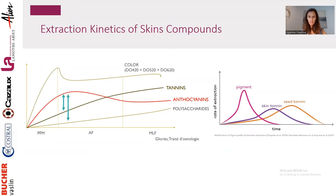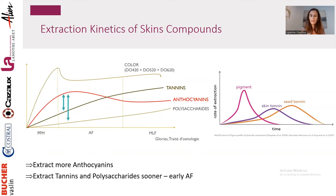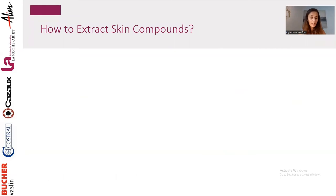Here we have a challenge. Seeing the kinetics of extraction, we understand we have to do something early in the process. There are two approaches: either we try to extract more anthocyanins, accepting that we'll lose some since they'll react with compounds other than tannins at the beginning — but we still end up with a good potential. Or the second approach: extract tannins and polysaccharides sooner in the process, so that when we reach our peak of anthocyanins, we already have more tannins and polysaccharides to stabilize them early.